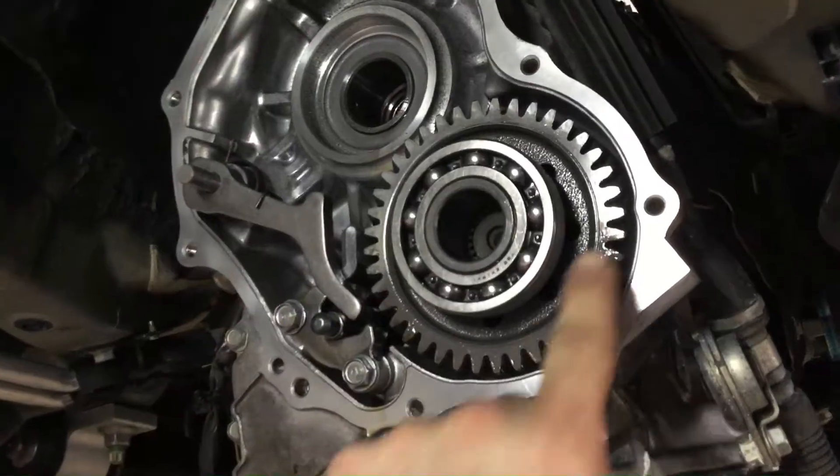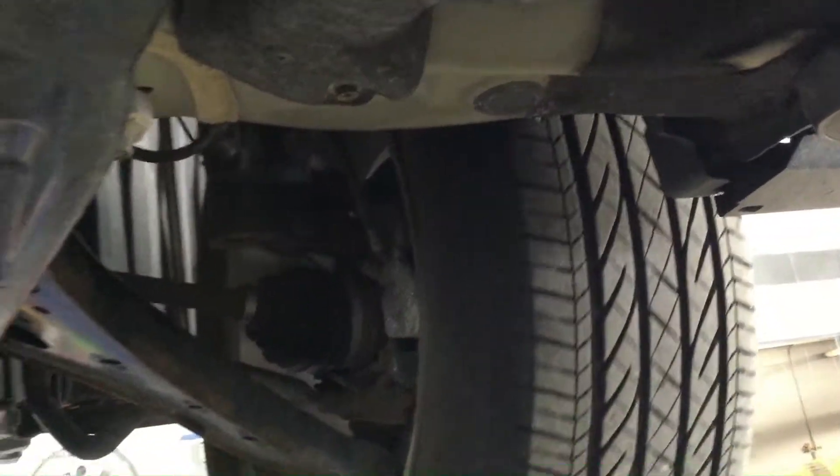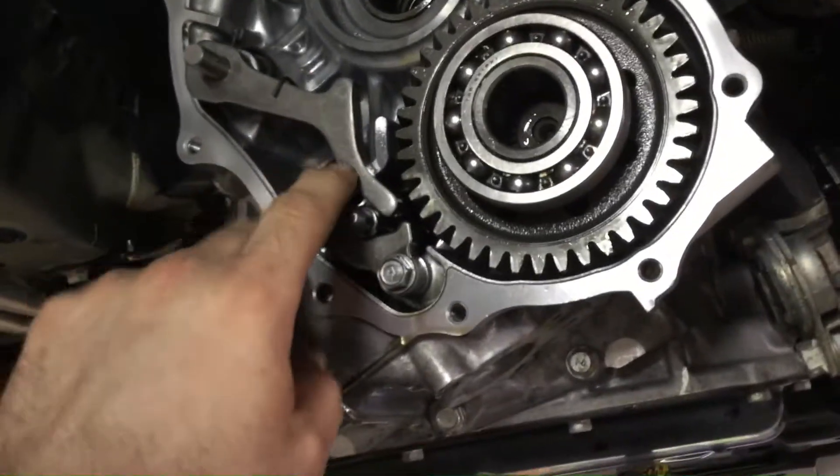What we have here is the pinion shaft. You can see when I turn this, the front wheels will spin, so that's connected to the front differential up in there. The part that's missing right now — I'll show you where that interfaces — this right here is part of the parking pawl.